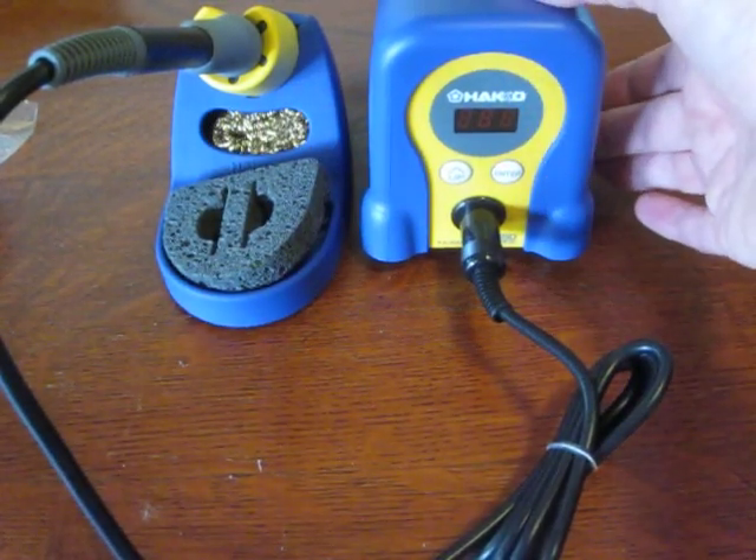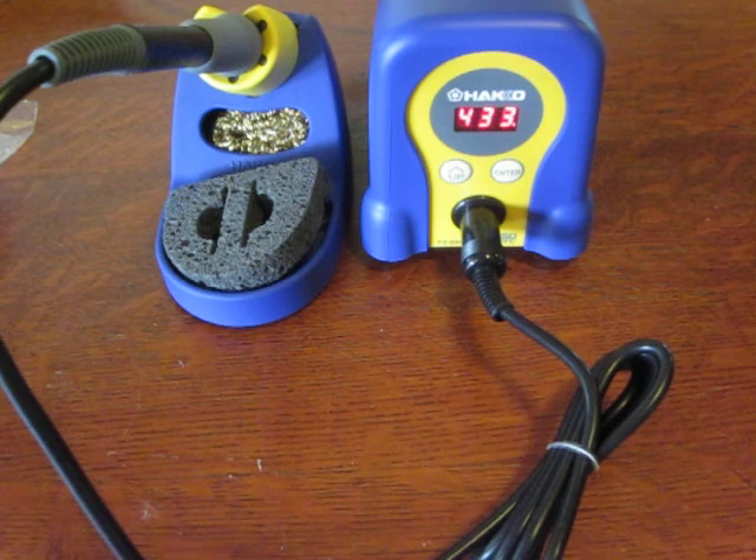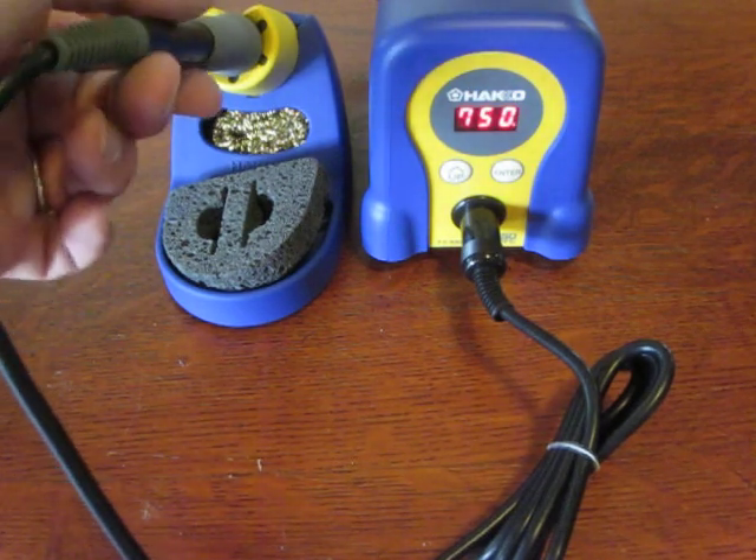So we'll put the switch on for the initial power-up — 750 degrees, heating up. It actually tells you what temperature the iron is at while you're using it. This is supposed to heat up in less than thirty seconds and it looks like it's going to be significantly less than thirty, probably fifteen or twenty. I'm just watching the counter come up — and look at that, initial power-on and that iron is hot.